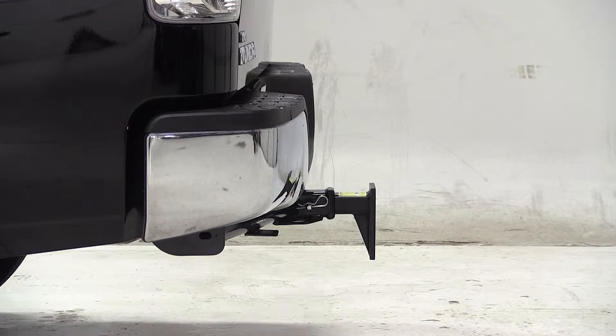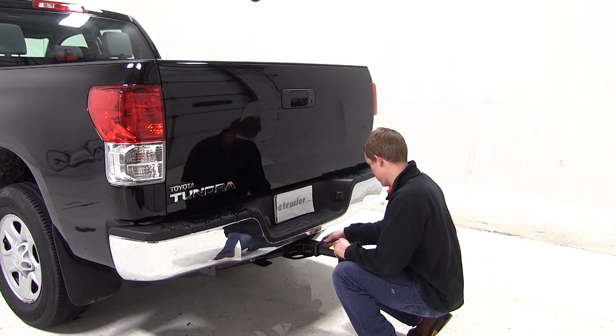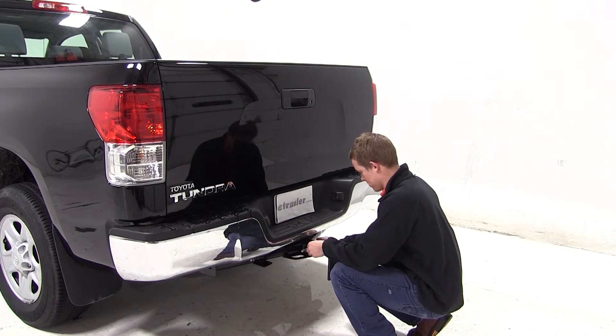To begin our test fit, in the drop position, we'll slide the shank of the mounting bar into the opening of the hitch, line up the pin holes, and secure with the pin and clip.